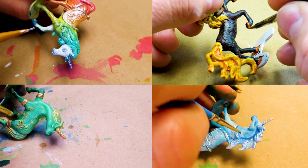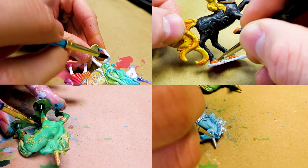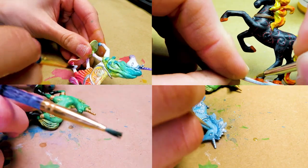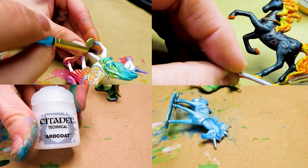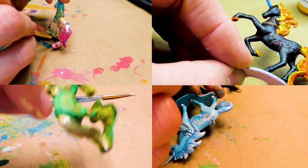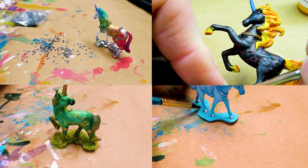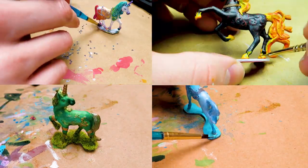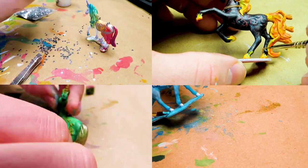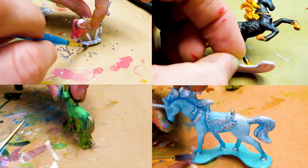The grass unicorn is definitely my favorite out of the set, and I will admit I put the most work into that one. I added flowers and grass flocking to the base, hooves, and mane with a combination of Citadel art coat and super glue, then set everything in place with a coat of gloss varnish and then a coat of matte varnish to keep everything from looking too shiny. I'd really love to take one of every model from the set and turn them into a topiary bush with the same effect, but I don't know when I'll get around to that.